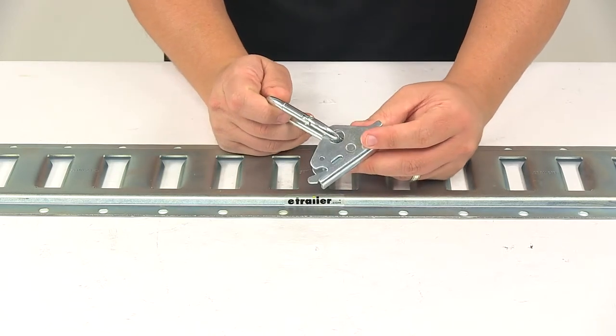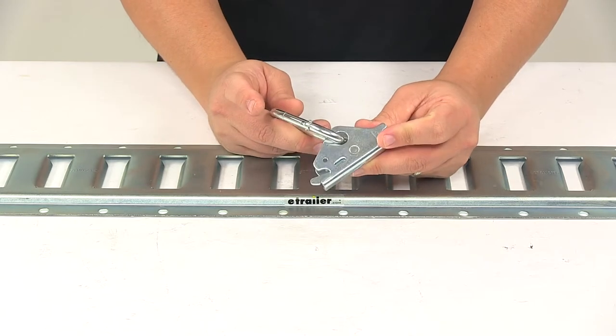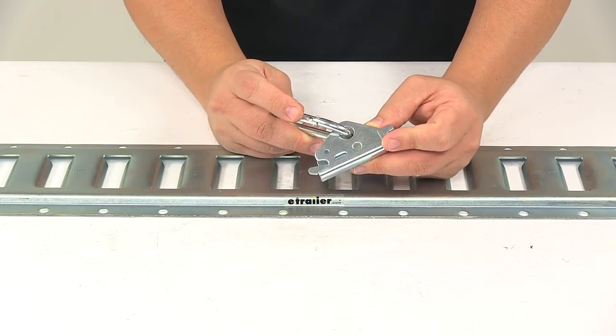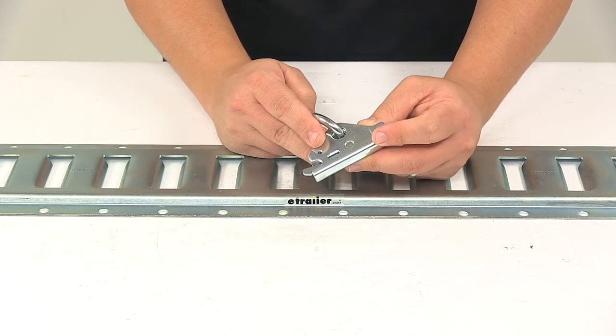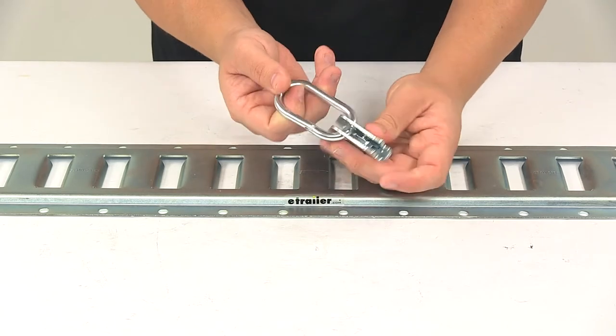Maximum load or break strength is 900 pounds, and the safe working load limit is 300 pounds. Without the carabiner installed, the maximum load or break strength is 4,400 pounds and the safe working load limit is 1,467 pounds.